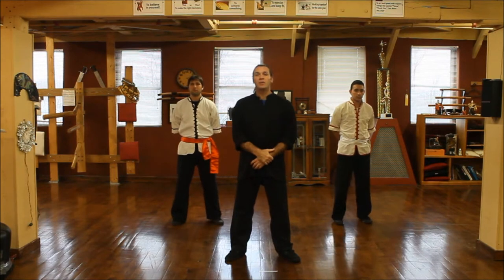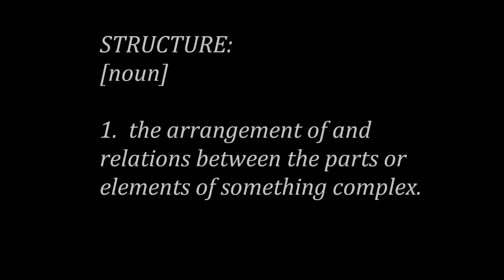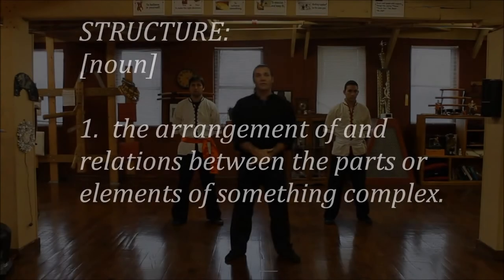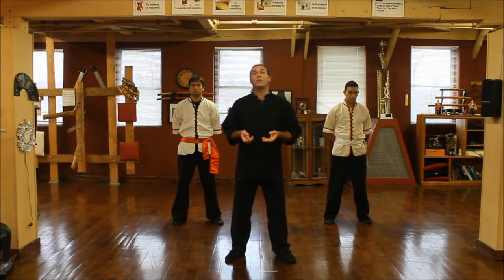Hi, welcome to the MJA Wing Chun Association video on structure and centerline. The first thing I want to talk to you about is the three triangles, from the Eiji King Nama stance, which is your horse stance or mother stance.